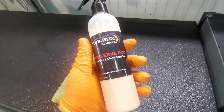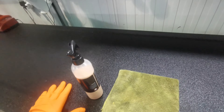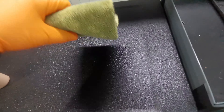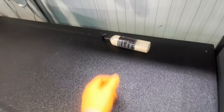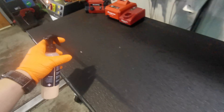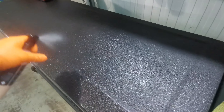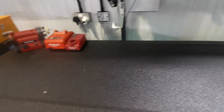The first product is the Preserve PCD — Protect and Clean Dressing. As I said, this is really good for the armoured tops, your vinyl trims and plastic trims. I'll give it a quick dust off, give it a quick wipe round, and for the best finish I find you just dust it over the surface and leave it to dry. That just brings the overall colour out of the top and makes it shine — it will settle down and I'll show you that after I've done the quick detailing spray.